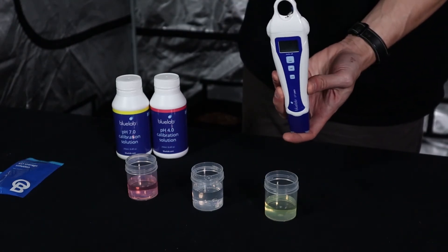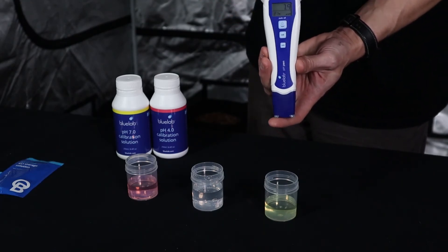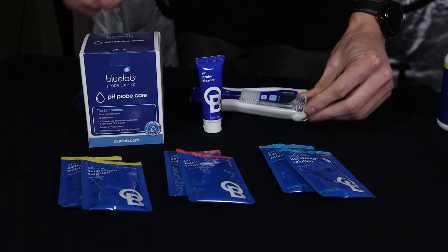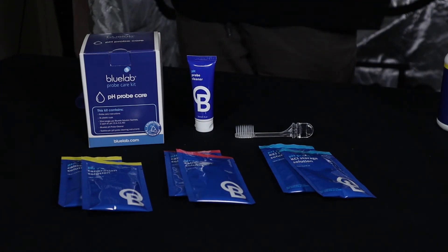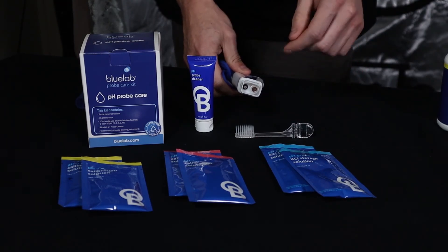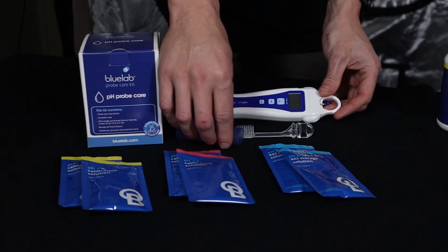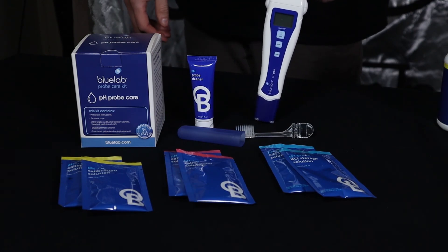There is a battery inside the instrument — two screws at the top to undo, pull it apart, and there's one AAA battery in there. Make sure the screws are nice and tight when reassembling so it remains waterproof, as these are fully submersible. For cleaning, use the little toothbrush from the care kit with a small amount of the probe cleaning solution, and gently swab the glass dome. Give it a rinse, then store it back in the cap or dunk it in KCI storage solution. Keeping the probe hydrated is critical for accurate readings. Hope you've enjoyed this video — if you have any questions, get in touch with us here at Herbal House.